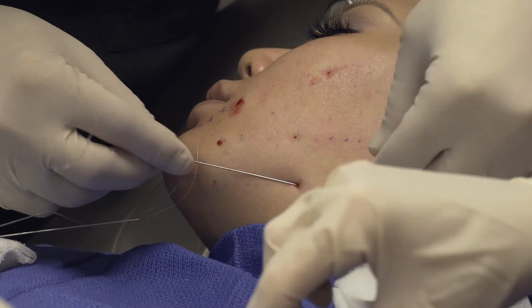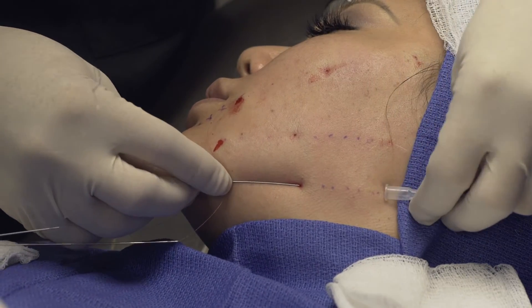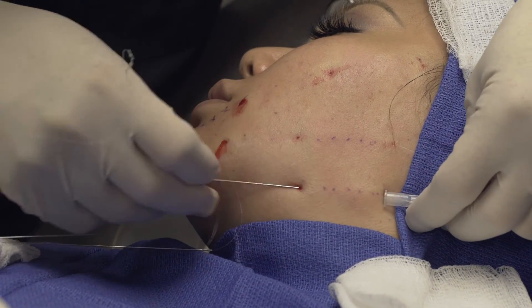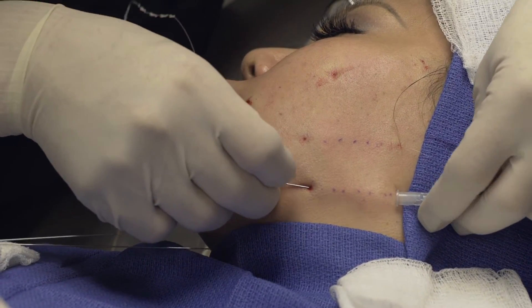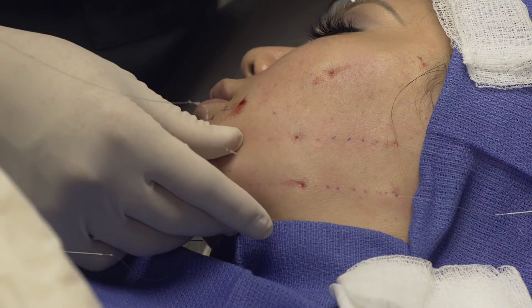This is a great procedure that you can do in the office under sterile technique. The overall downtime is fairly minimal, and it's comparable to what we might do with our facial injection practice in our patients.